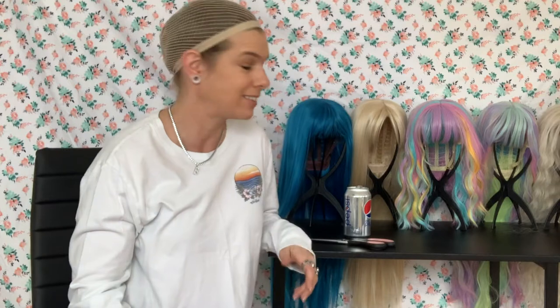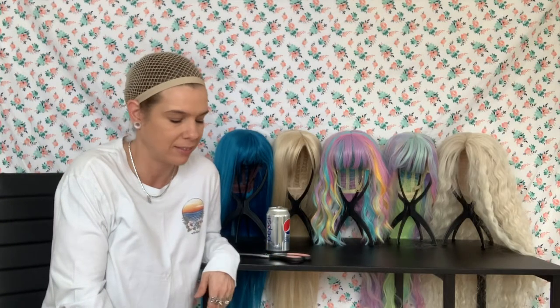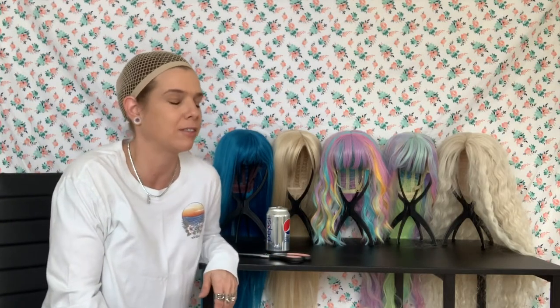Hey there, I'm Brooke. Welcome to my channel, and if you're new here, that's okay — me too. Today I'm recording this on a Saturday and my whole family's here. So if you hear a lot of noise, I think my husband's cooking pancakes or something. Sorry about that.